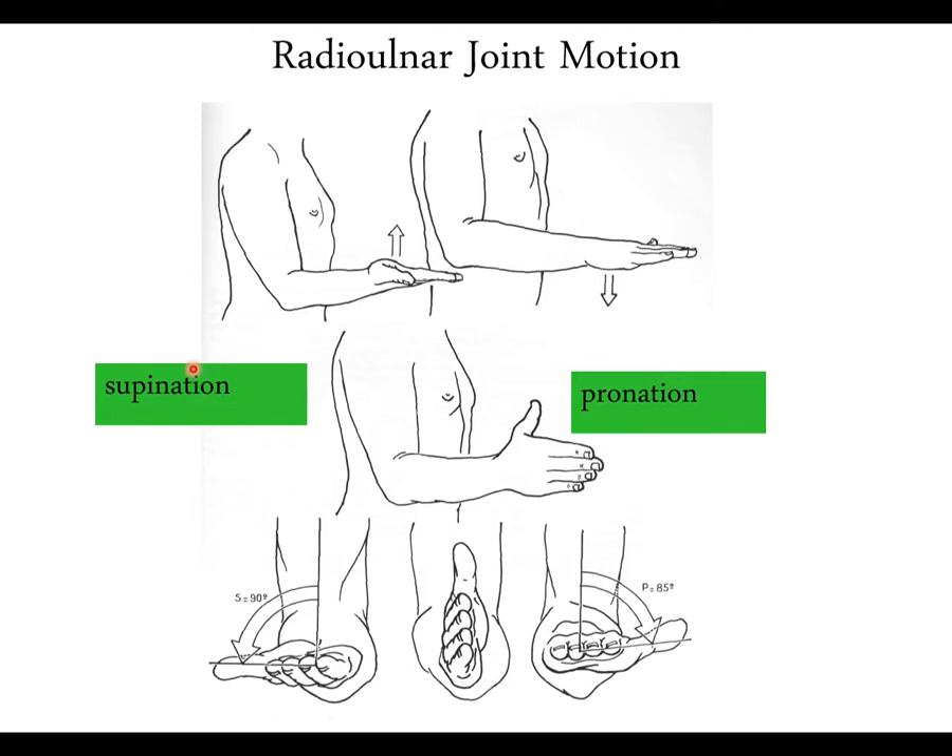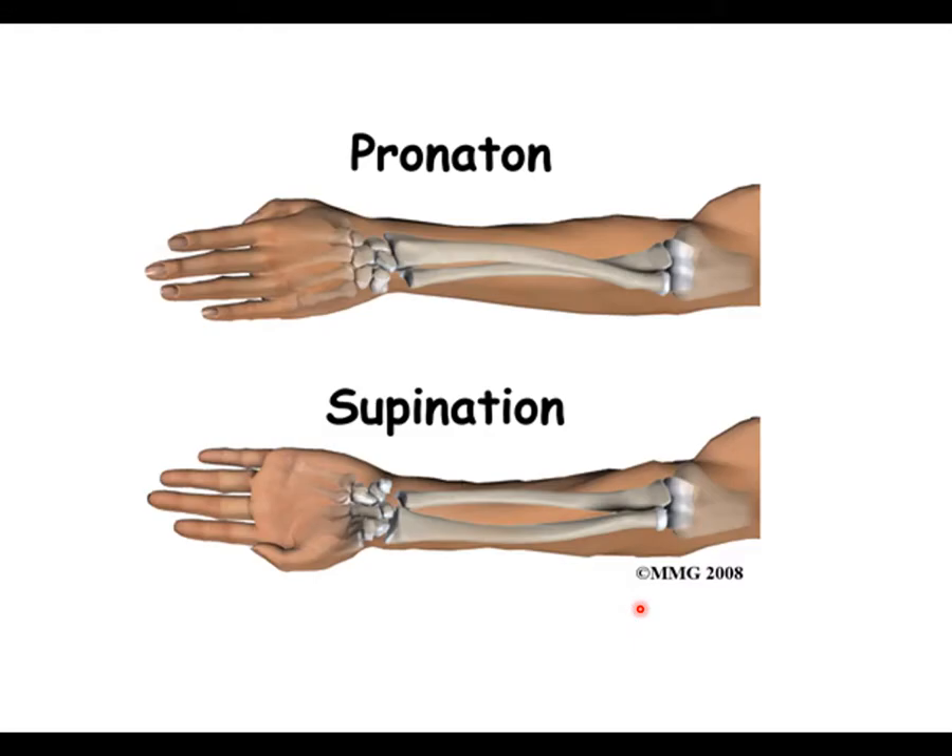Supination and pronation are considered a forearm motion rather than an elbow motion. Supination is palms up; pronation is palms down. Measurement starts from a neutral thumbs-up position. Supination is about 90 degrees; pronation is roughly 80–85 degrees — slightly less than supination. In supination the bones are parallel; in pronation the distal radius crosses over the ulna while the radial head stays in place.